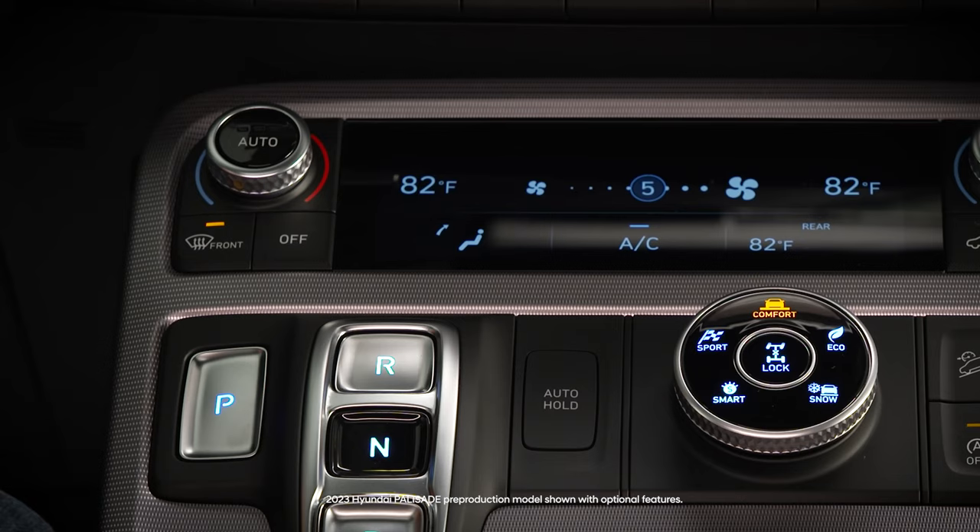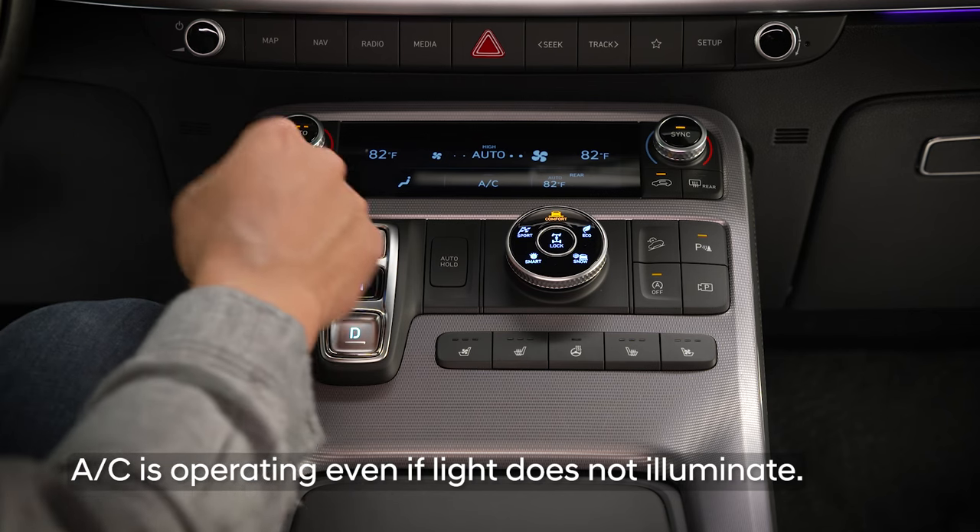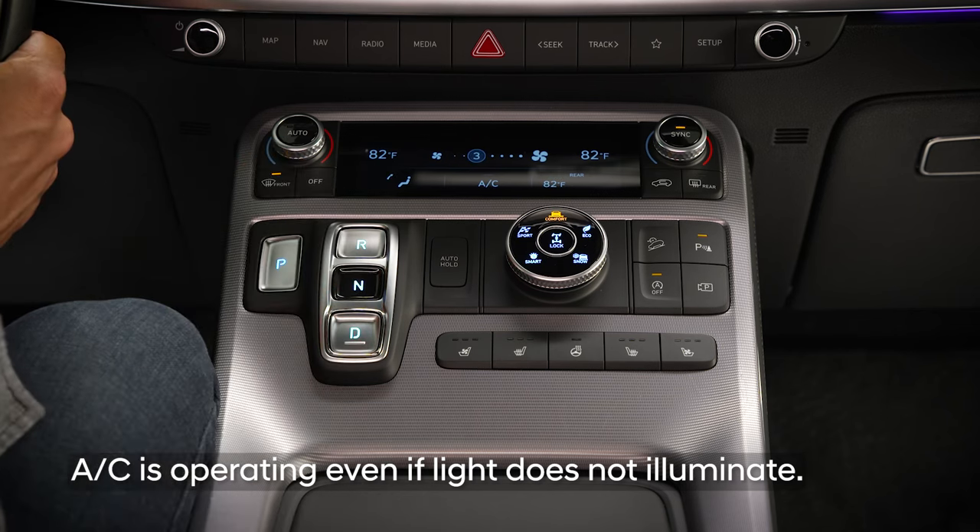Once the windshield is clear of frost and condensation, you can press auto to return the climate control system to auto mode. For both manual and automatic climate controls, the air conditioner will automatically turn on any time defrost is selected.